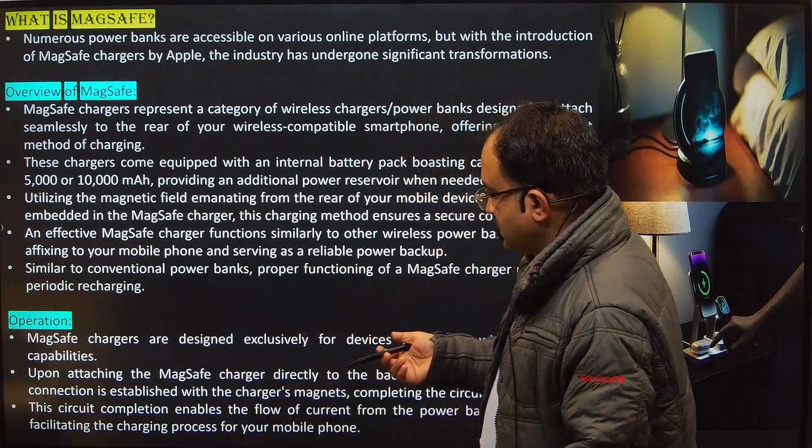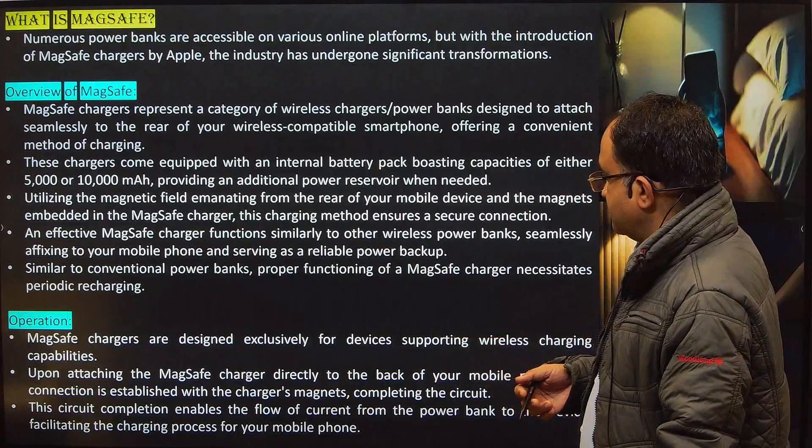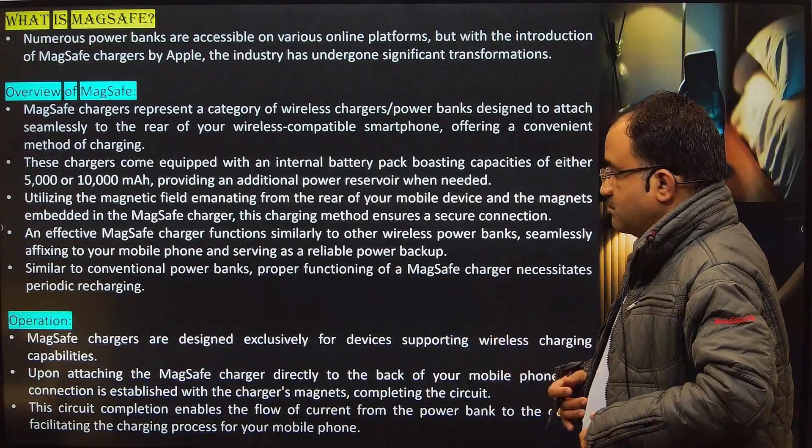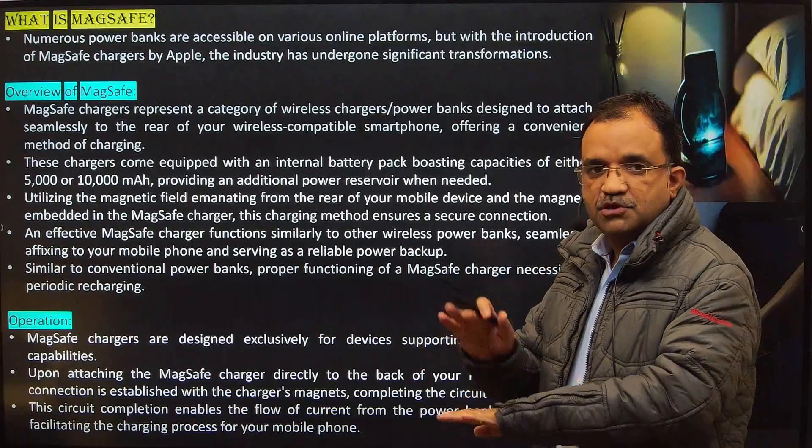What is so special about it is that the wireless charger can be used. If you have seen the battery type of power bank, the power bank is open — it's just that simple.